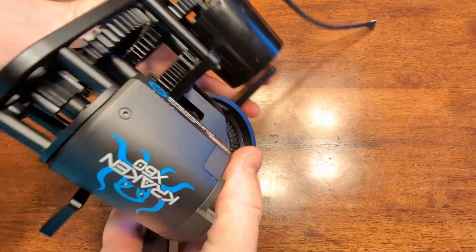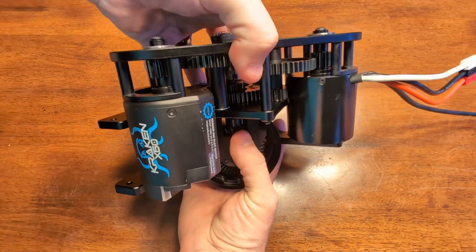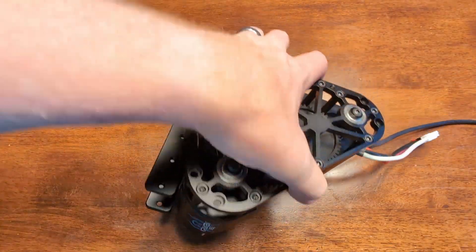Congratulations, you have fully assembled your swerve module mechanically. Thank you so much for supporting us and good luck in your competitions this upcoming season.